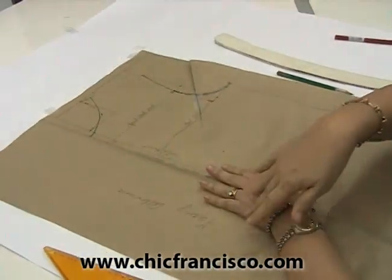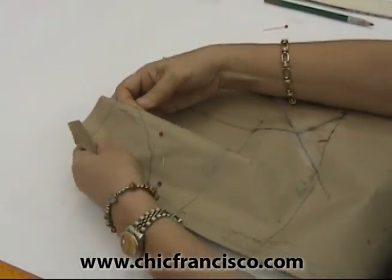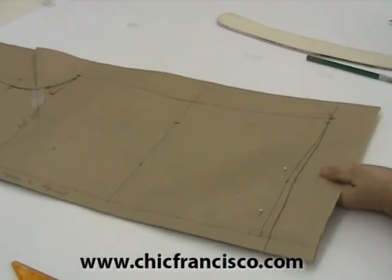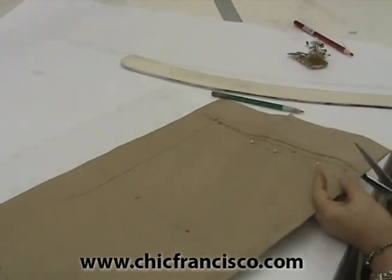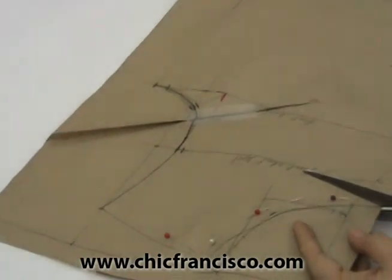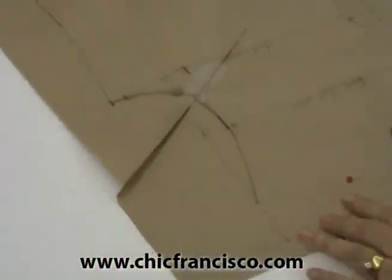Now we will work on the facing allowance. I have to pin and attach the facing allowance pattern paper together with the main bodice. I will also pin the main bodice on the area of the hemline and attach this to the facing allowance. I will cut the hemline area first, then cut the neckline area.